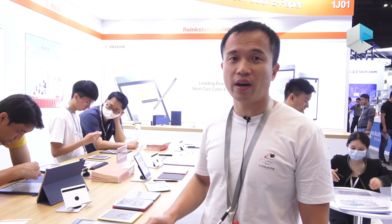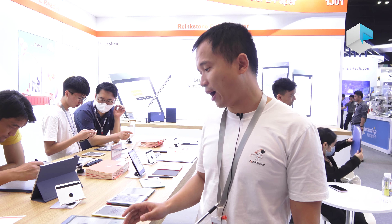This is Louis. I'm the product manager from the WeWood, our brand re-ink store. We are here at the Azure World Expo in Hong Kong, and we are here to show you our latest color e-paper.